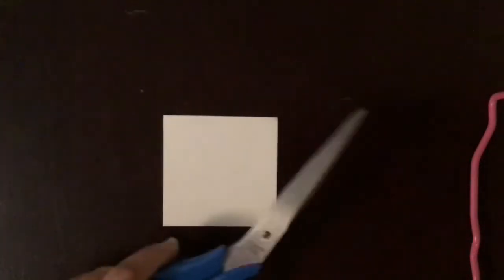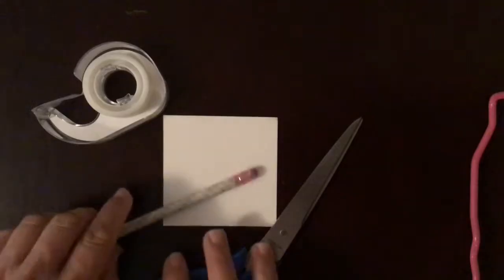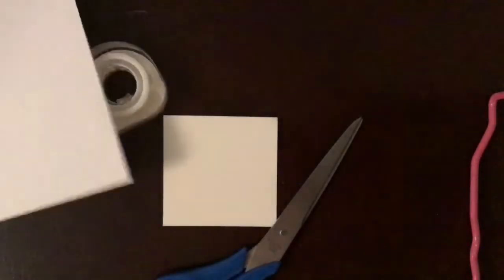In order to begin you need a square of paper, three inches by three inches. It's also a heavier paper so that as we use it as a pattern it won't tear and it won't smudge. You're also going to need a pair of scissors, tape, a pencil, and a final piece of paper for your final product.